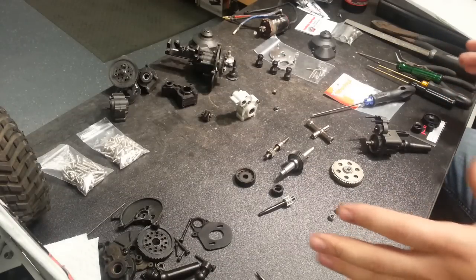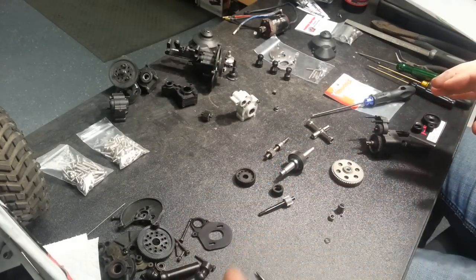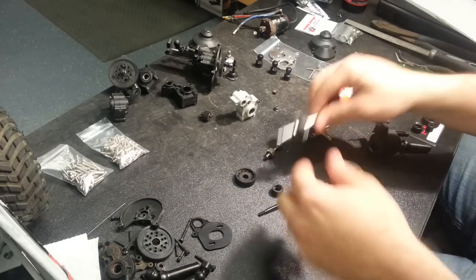Hey everyone, got all my parts here to do the bulletproof transmission build for my Jimmy's 4x4 Wraith. Wanted to go over everything and then I'm going to put it all together and show you what I got.